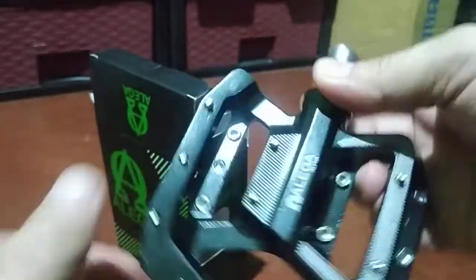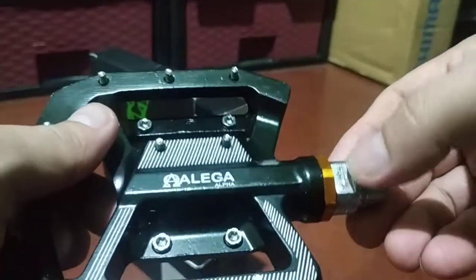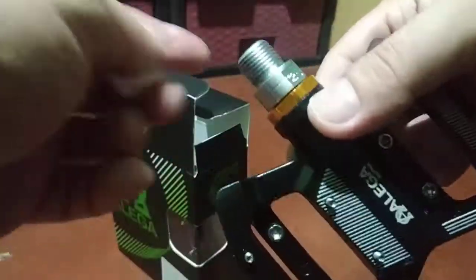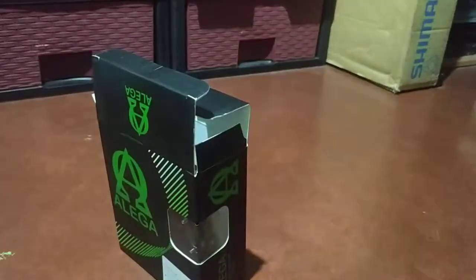You can use an allen wrench for this side and an adjustable wrench or open wrench for the other part. Let's check the other one.